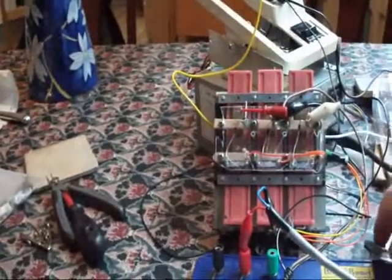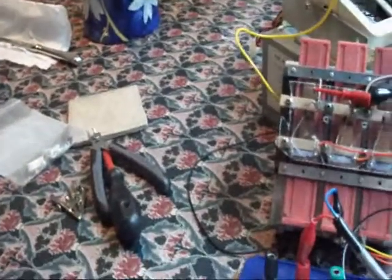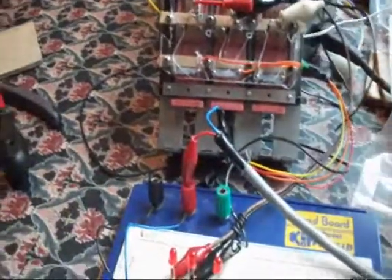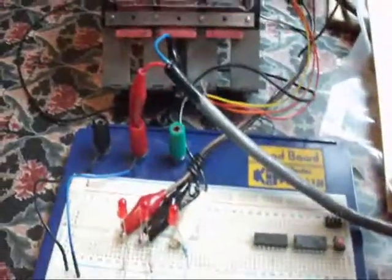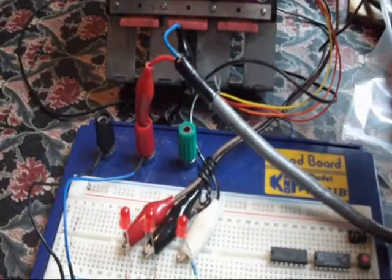The other thing I wired up was the ability to do a drop target reset. The reason I wanted to do that was just to prove that if you fired the coil for a drop target reset, it wouldn't cause the LEDs to fire or cause some sort of scoring to occur that wasn't supposed to be occurring.